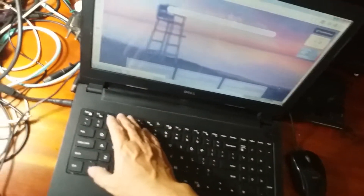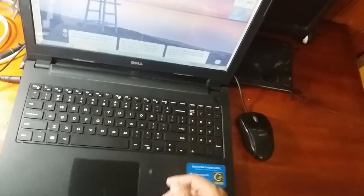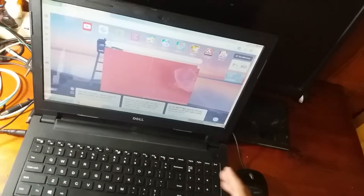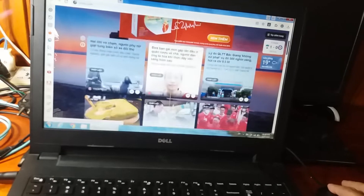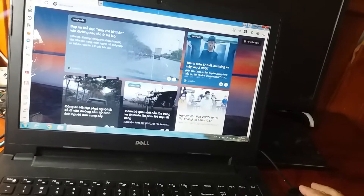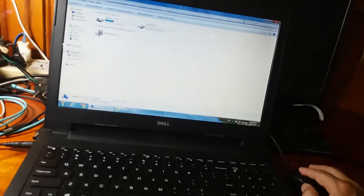Mình vừa chia sẻ các bạn về một số thông tin liên quan đến việc sử dụng pin laptop. Hy vọng những thông tin mình cung cấp qua kinh nghiệm sử dụng máy tính lâu năm sẽ giúp ích cho các bạn. Chúc các bạn sử dụng máy tính thành công. Cảm ơn tất cả các bạn đã theo dõi video. Nếu có vấn đề gì thì comment ở dưới và mình sẽ trao đổi. Nếu thấy video hay và ý nghĩa thì nhớ like, chia sẻ và đăng ký kênh để ủng hộ mình nhé.